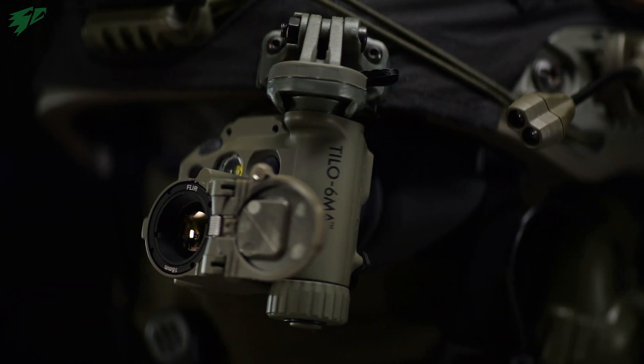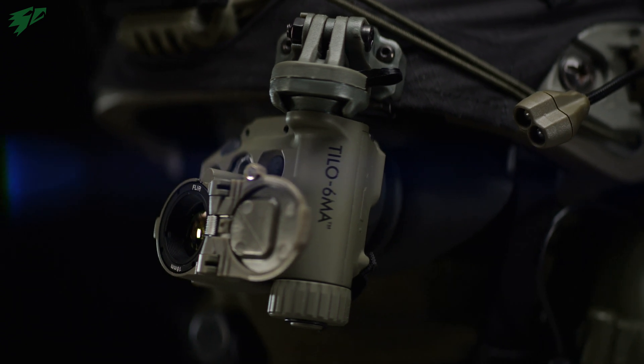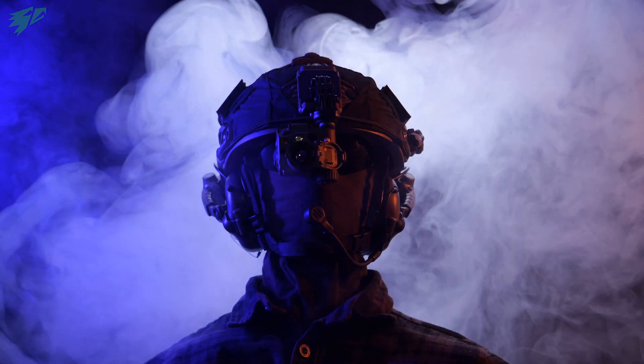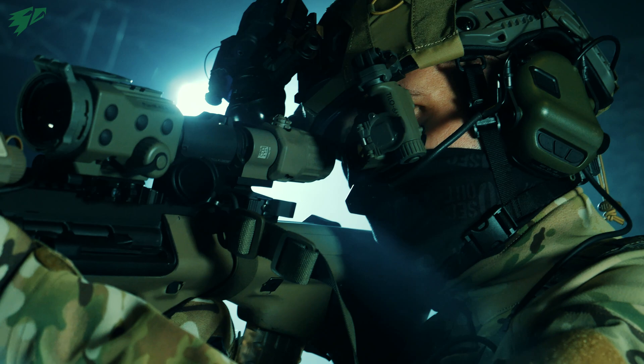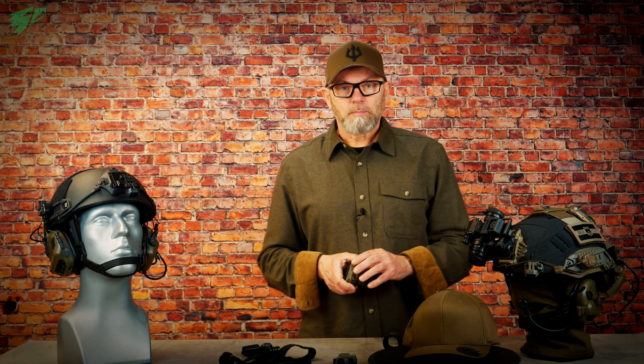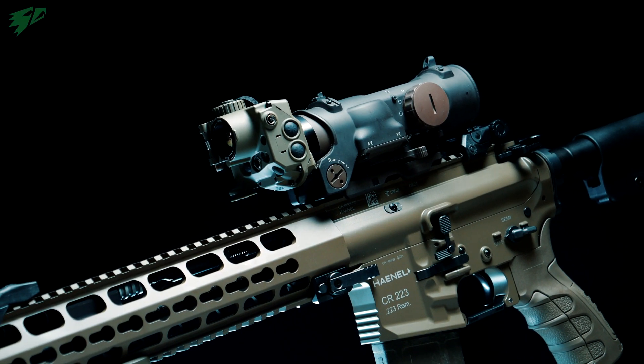Thanks to its weight and compact design, the Tilo is also suitable for wearing as a monocular. Whether with a headband, on a base cap, or on a tactical helmet, almost everything is possible. But a Tilo can also be mounted on a weapon directly in front of the optics. Here we want to go into the different ways of wearing it directly on the head in front of your eyes and show the advantage of these options.